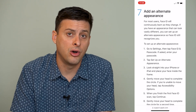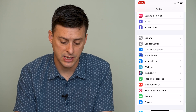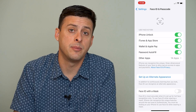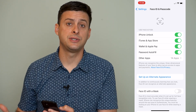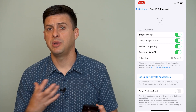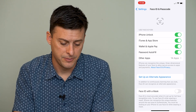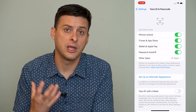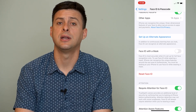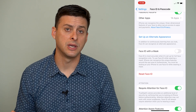You can also add an alternative appearance or reset your Face ID. Back in Settings under Face ID, there's an option to set up an alternate appearance, which takes another scan of your face. The first scan may have been corrupted, or your appearance may have changed. You can also scroll down and find the option to reset Face ID completely and set it up again, which can help get your Face ID working.